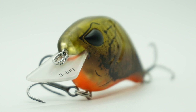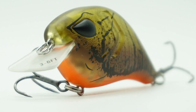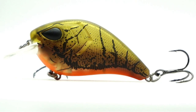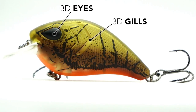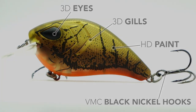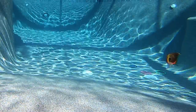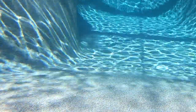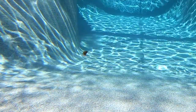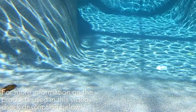The 13 Fishing Flatty Daddy is a flat-sided crankbait — exceptionally tuned and producing superior hunting action. The Flatty Daddy has 3D eyes, gills, high-definition paint, and VMC premium chemically sharpened black nickel hooks. This bait delivers the action and performance of an old-school balsa crankbait, but 13 Fishing has redesigned it to be more durable and a lot less money.